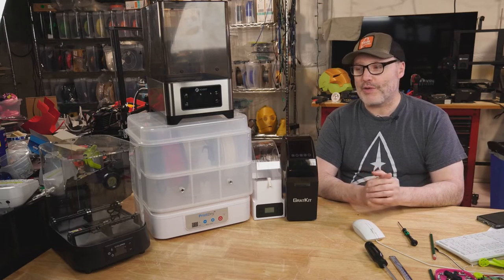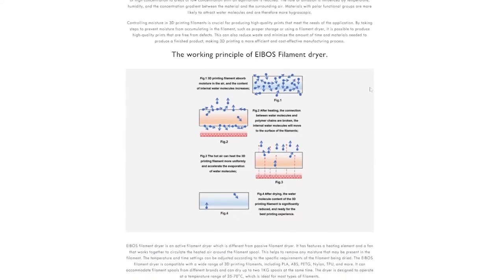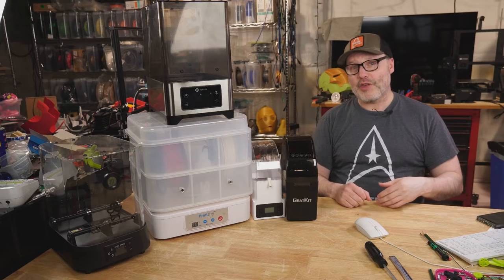The manufacturer Iboast makes this unit here and they have a really great webpage explaining why you need a filament dryer. It covers what hygroscopic means and the principles of how a dryer works. A good filament dryer has a temperature sensor and humidity sensor, and uses convection to blow hot air, bringing moisture molecules to the filament surface, then expelling that moisture — leaving you with drier, print-ready filament.